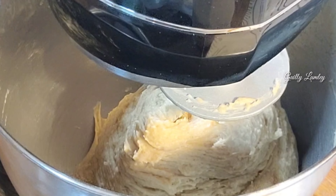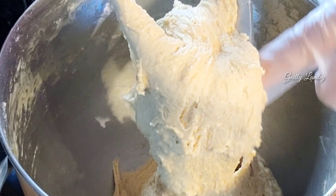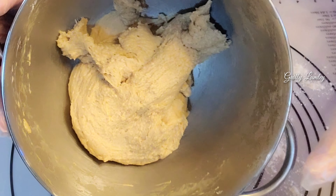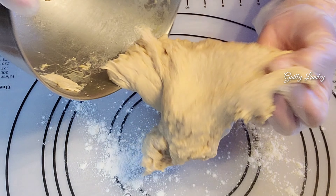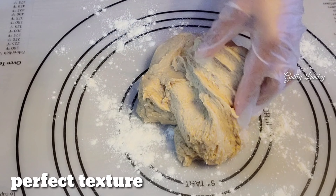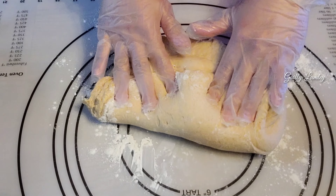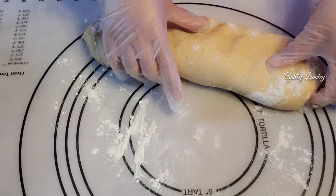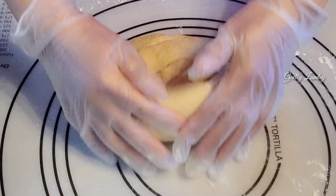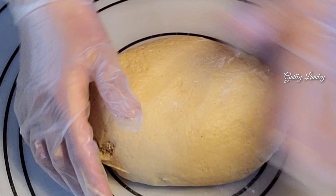You see guys, it's nice — it's not sticking. Look at the dough guys, you see it's bouncy. So this is it guys.